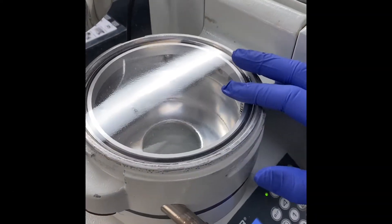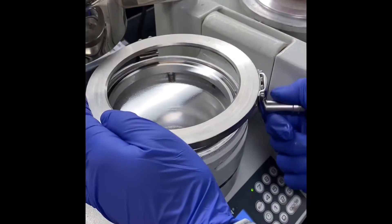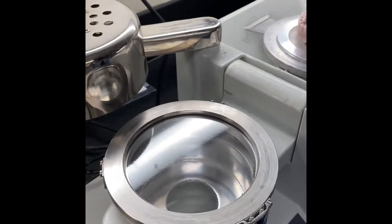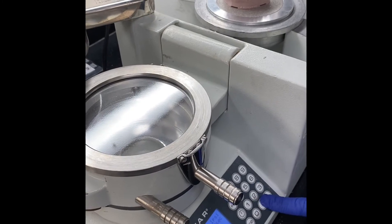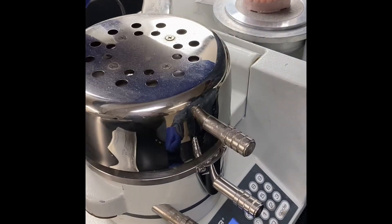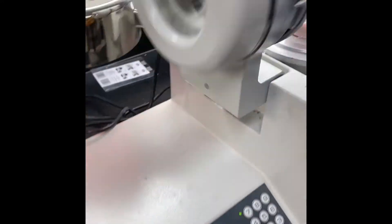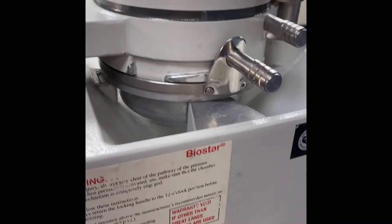The doctors will choose what material is best for your retainer. We will then place the material in our Biostar, lock it into place, and heat it. After 45 seconds, the material is soft enough to be placed on the model, and using suction the retainer is formed.